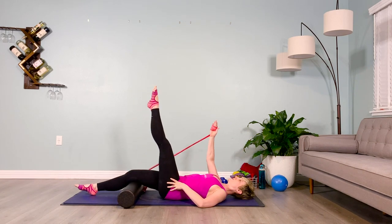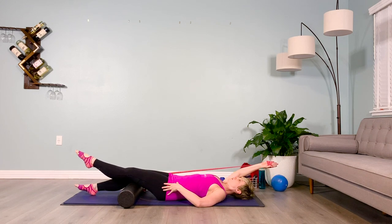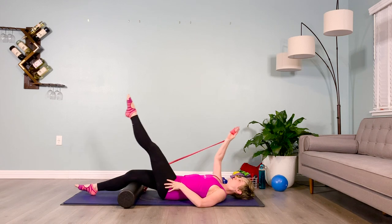And one more time. Exhale, lower down. Shoulder down the back, chin lifted, front ribs reaching for the back ribs. And inhale, lifting back up.